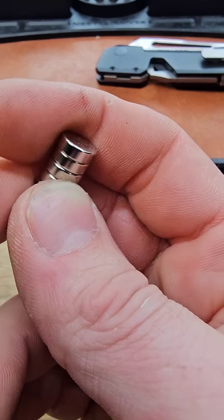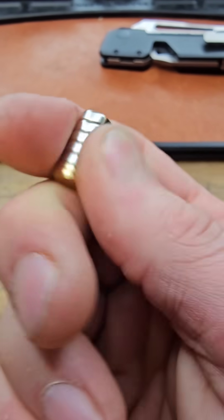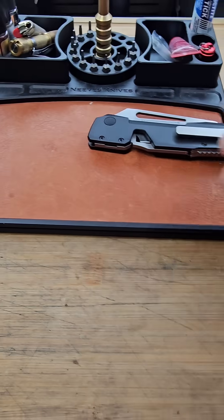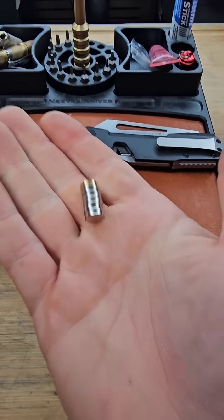These magnets are so strong they literally stick to everything. So when you're trying to install it, everything is just sticking to you and attaching to you. Definitely got to be careful.